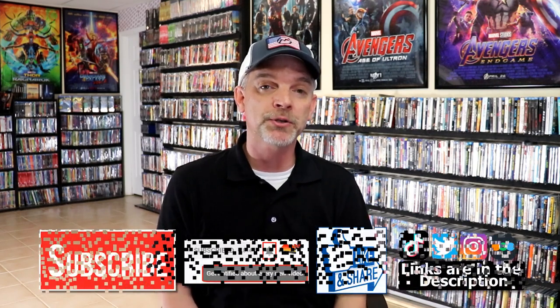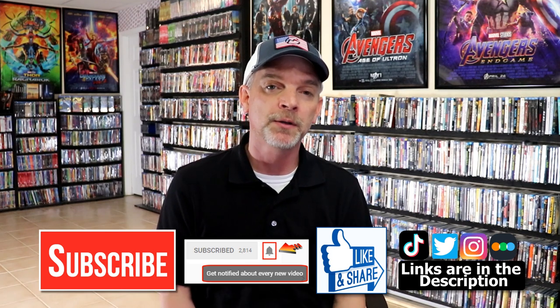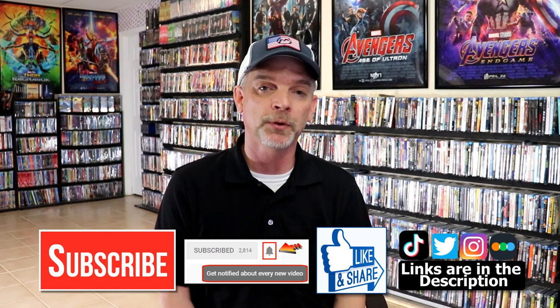Please leave me a comment below. Let me know what you think about this particular Steelbook unwrapping, and also let me know what you think about The Nightmare Before Christmas, because I really do enjoy reading your comments. If you like what you saw here today please give it a thumbs up and share the video. If you haven't subscribed to my channel I would really appreciate it if you would subscribe, and please remember to hit that notification bell so that you can be notified every time I upload a new video.